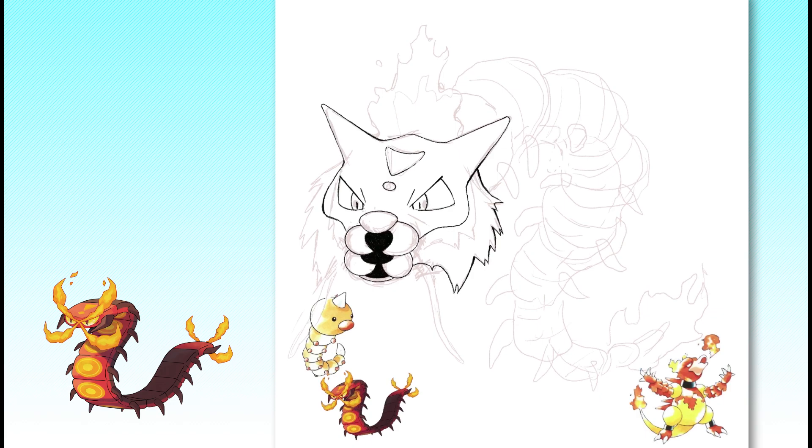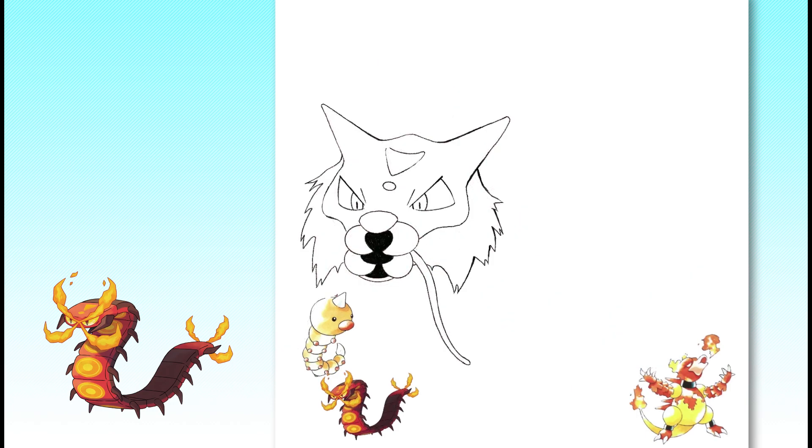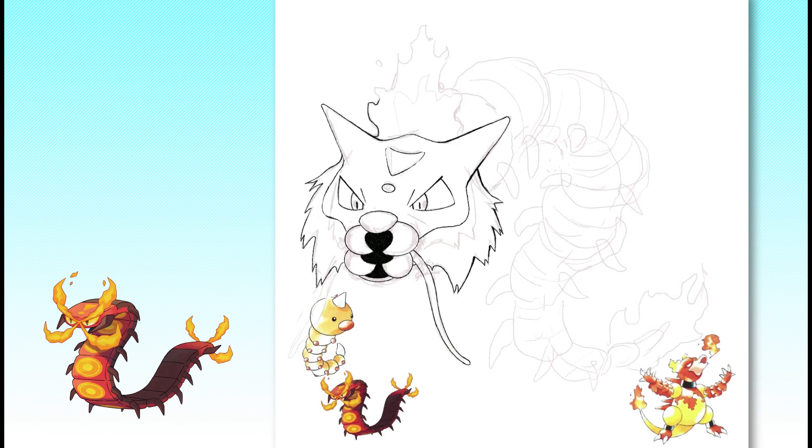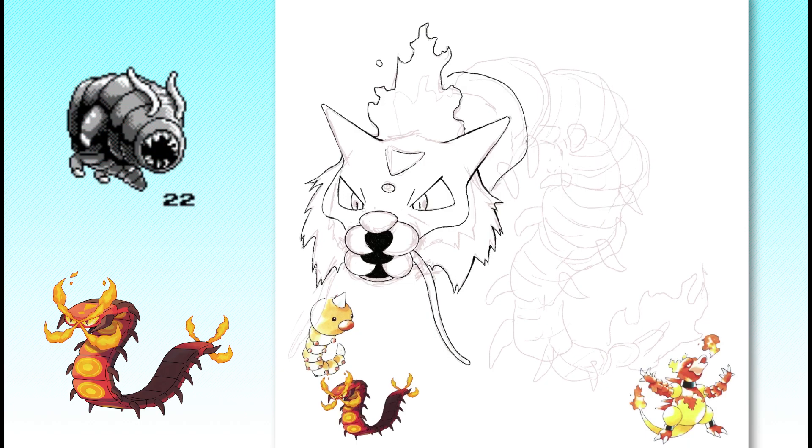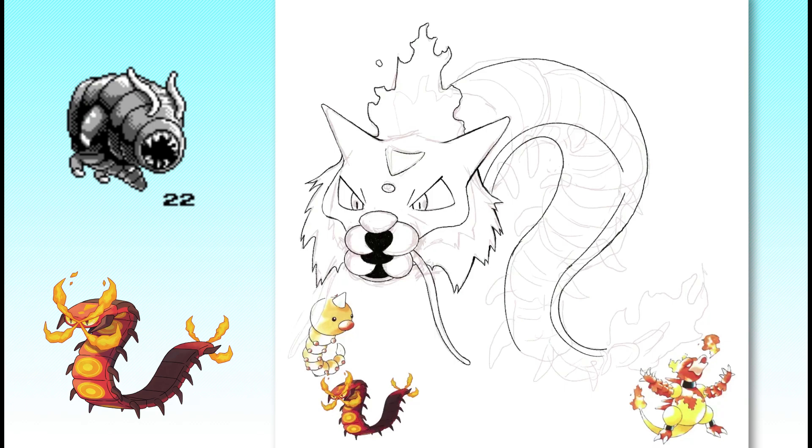So I decided to use Crocky as the basis for my Gen 1 remix of Centiscorch, since I found the long, flat body and head adornments to be the best analog I could find among the other Gen 1 designs. I'll also be using elements of Gyarados' original design, which was basically just a really big, really scary-looking worm.